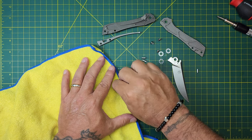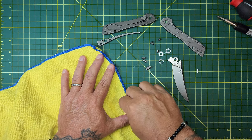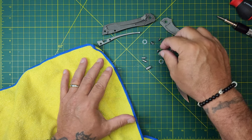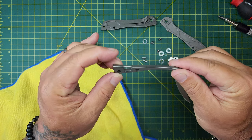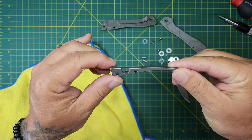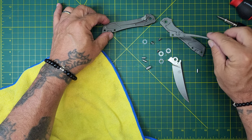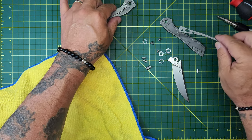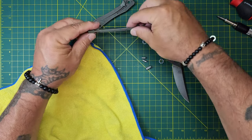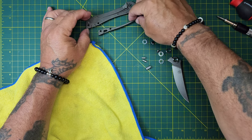I'm seeing here on the backspacer they created — I don't know — for a lanyard, kind of an interesting little lanyard hole. The way that they've done that, it's pretty interesting. It's just through there. Cool.